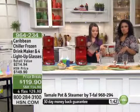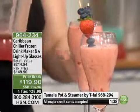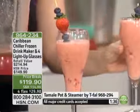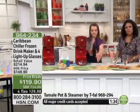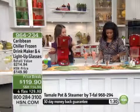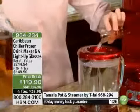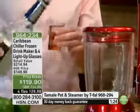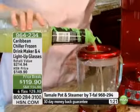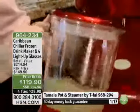We're now offering the Caribbean Chiller frozen drink maker on sale at $119.90. We sold it at $149, so this is the lowest price we've ever offered. It's a really good price because in stores this sells for $214 — that's almost double the price. The jar has a 70-ounce capacity.